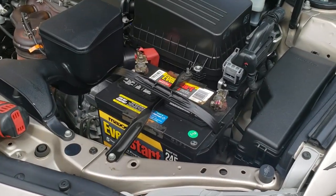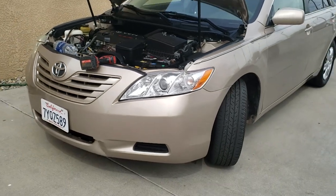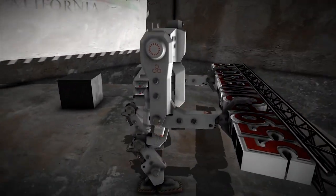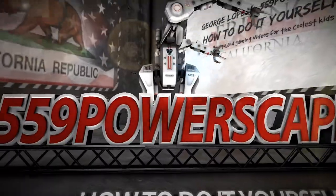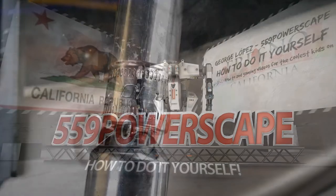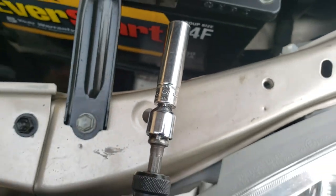Today we're going to remove a battery from a 2008 Toyota Camry. The tools that you're going to be needing is going to be a 10mm socket.